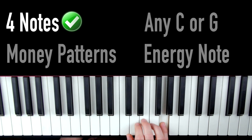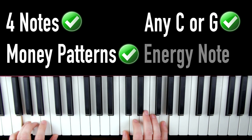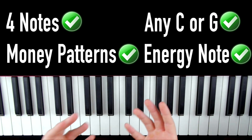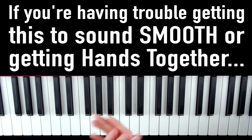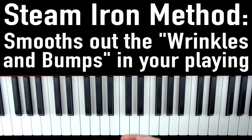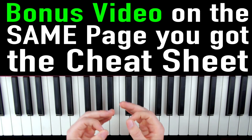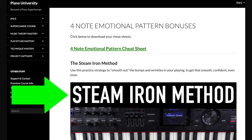So by now in the video, you have your four notes. You can play them on any C or G on the entire keyboard. You can play them using any money pattern, and you can add in the energy note. So now you have basically an unlimited combination of patterns and notes you can use to compose your own song. If you're having trouble getting this to sound smooth, you're going to want to use the steam iron practice strategy — it's designed to iron out all those little wrinkles and bumps in your playing so you can have this smooth, confident tone on the keys. I put a bonus video on the same page where you got the cheat sheet, so click the link, put in your name and email, click submit, and you'll find the bonus video on the steam iron method right beneath the cheat sheet.